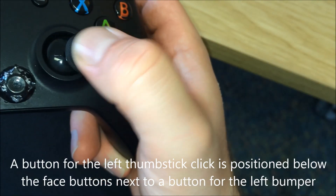A button for the left thumbstick click is positioned below the face buttons, next to a button for the left bumper.